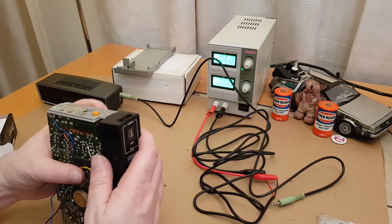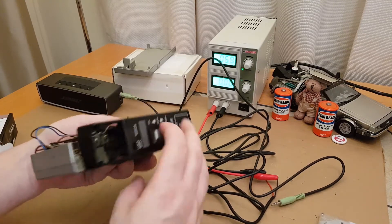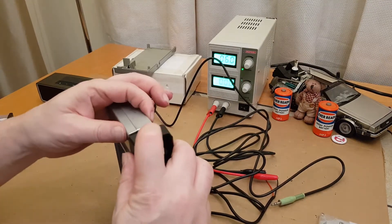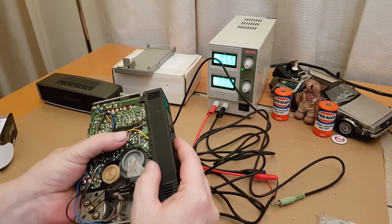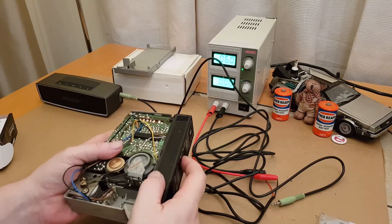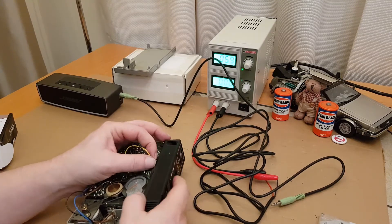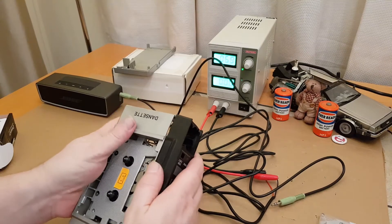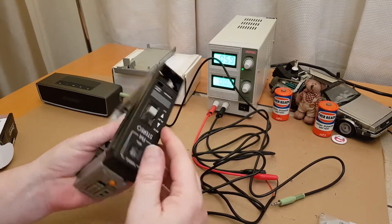We need to get this back on. That looks clear — that goes under there first, under that edge. It doesn't seem to want to go back. Is it these cables — the power light cables? They're going to have to go that way because they'd get trapped around that belt. That's what someone must have done previously. There we go, that's clipped into place.